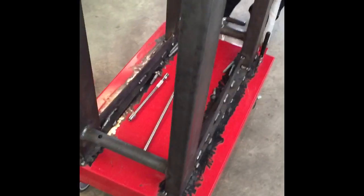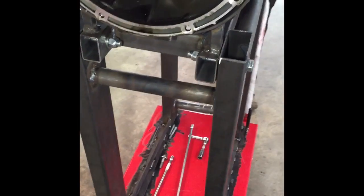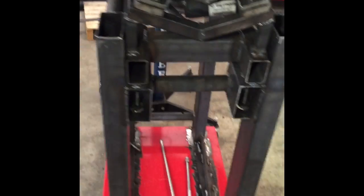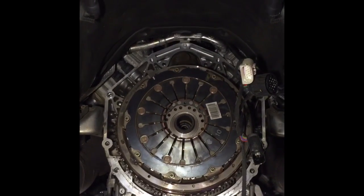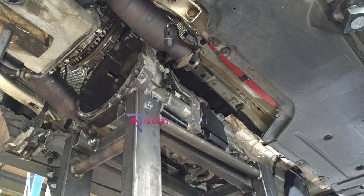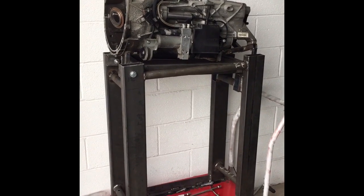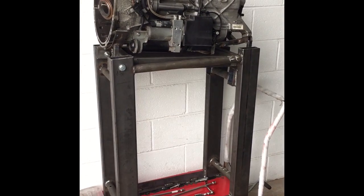There's our platform holding our V10. It's fully supported and gives us access to get to the clutch and flywheel on the V10. That's what our stand looks like with the gearbox on — very nice and stable, and that's at the lowest position so we can work on it.